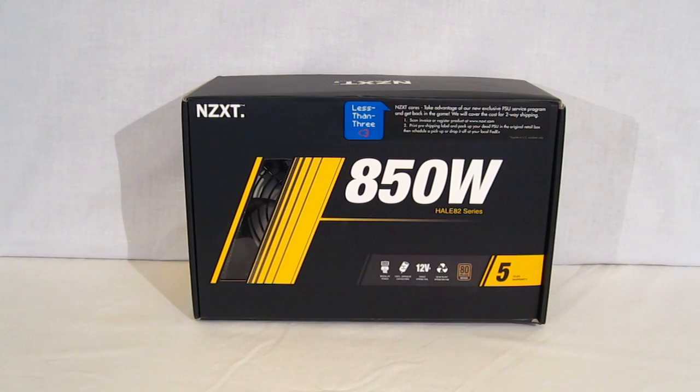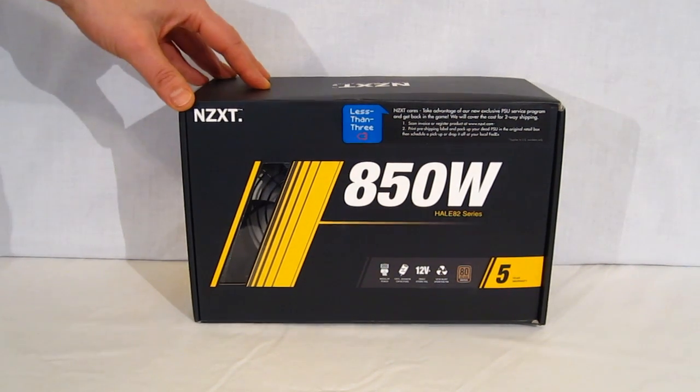This is George from Hitech Legion. Today we're going to take a look at the new power supply offering from NZXT, the HAL-82 series. We're going to take a look at the 850W model today.